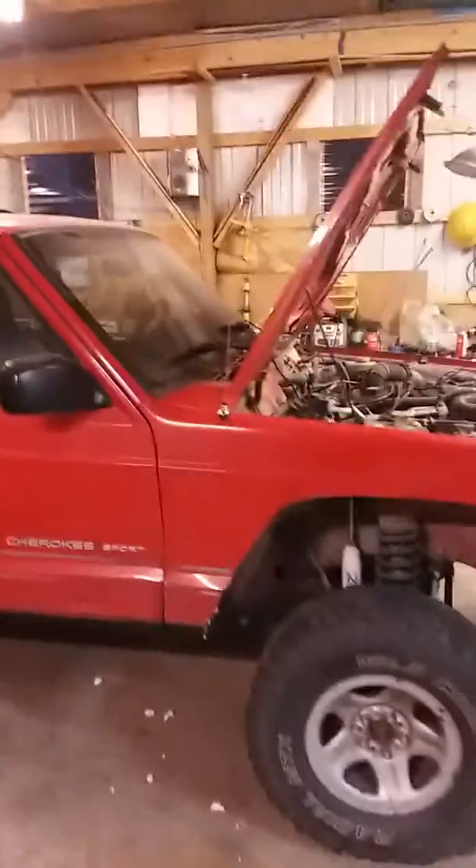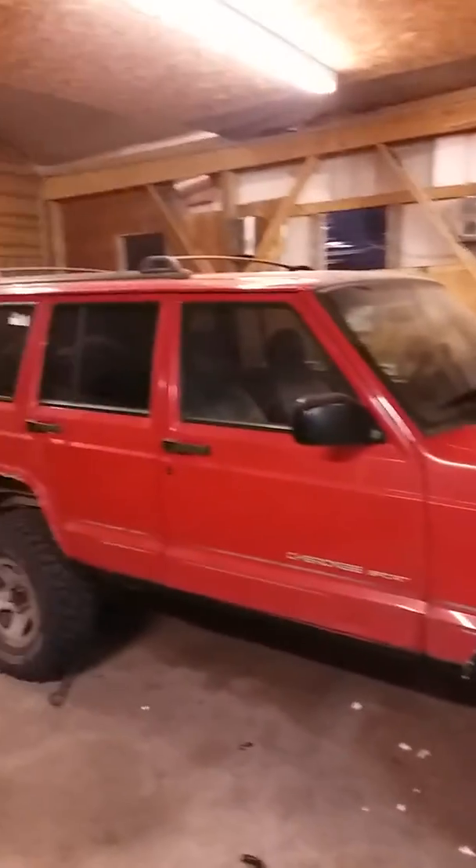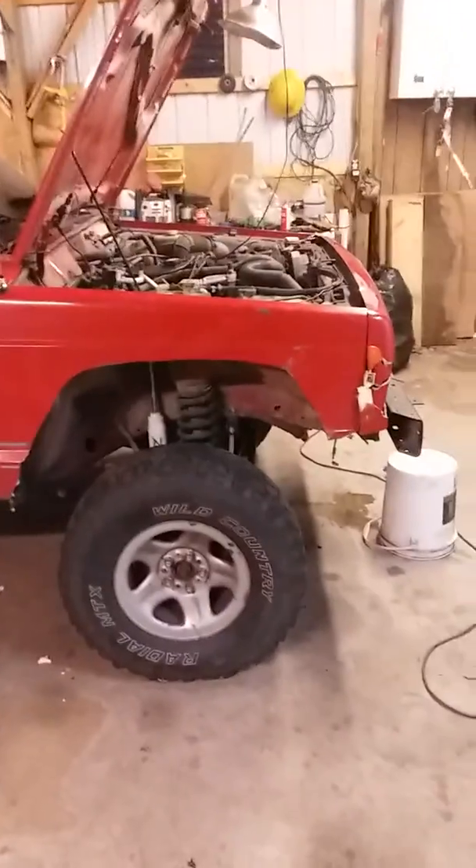This is my 99 Jeep Cherokee. We're from Northern Michigan XJs. Subscribe and tell me what you think of this video. Thank you.